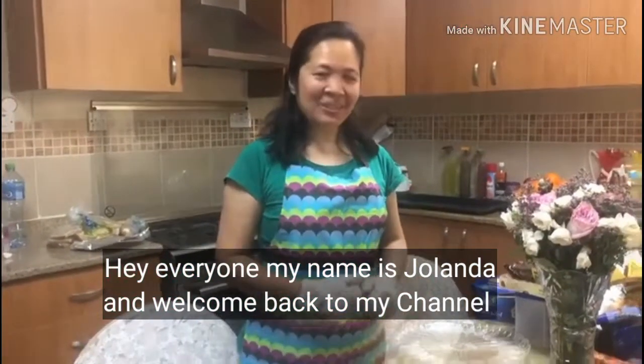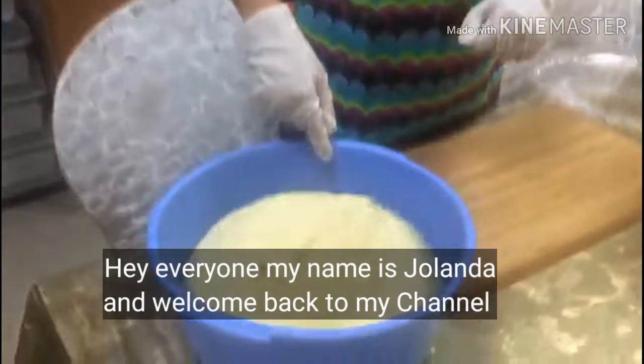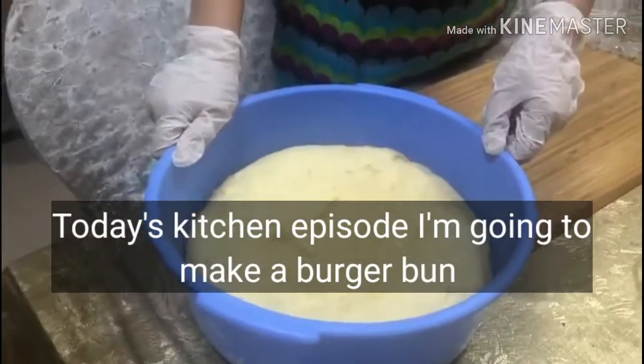Hello guys, today I'm going to make the burger buns.